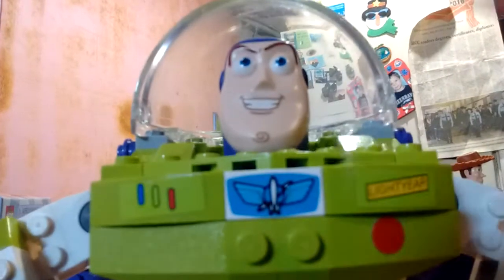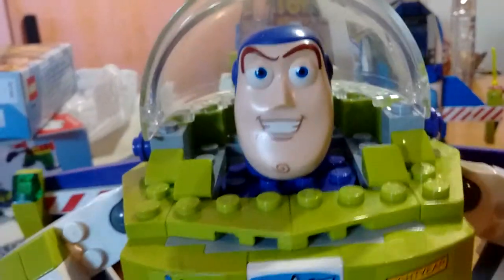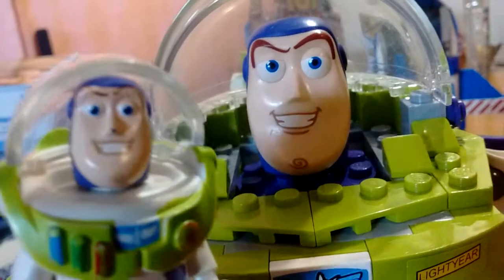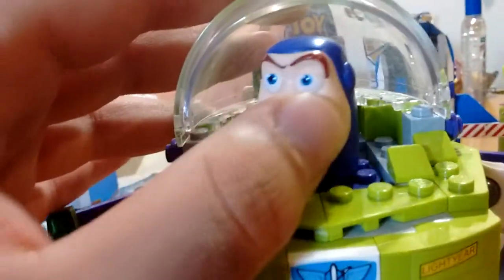Let's get in close here so we can take a look at some of the details. Here's his head — a nice head sculpt, very much similar to that of the little minifigure head sculpt. Really, really nicely detailed all around. He's got his little chin beard — his tough, tough hair chin beard.